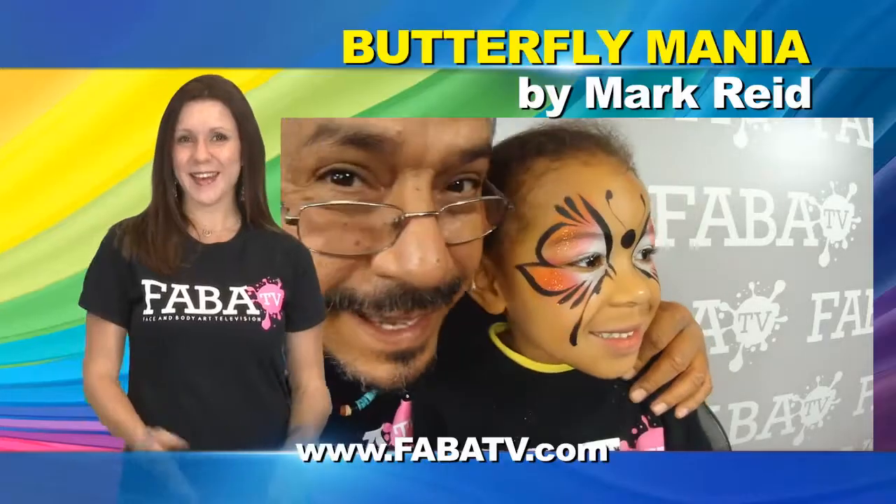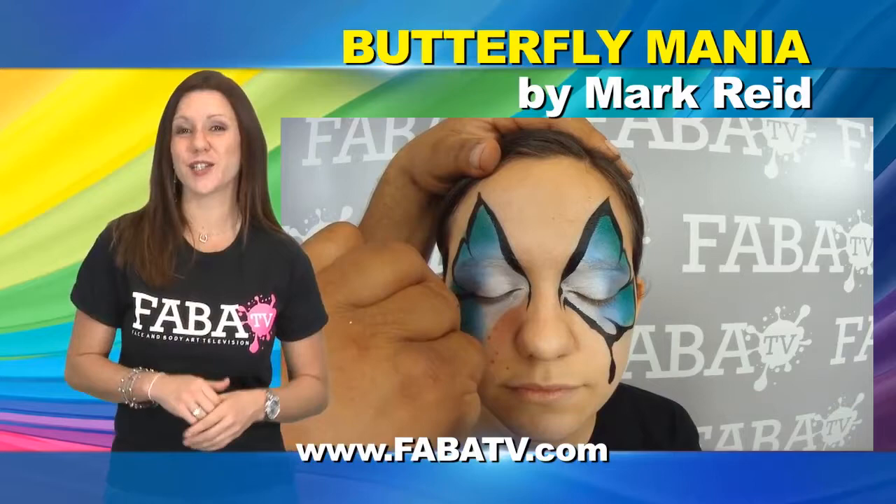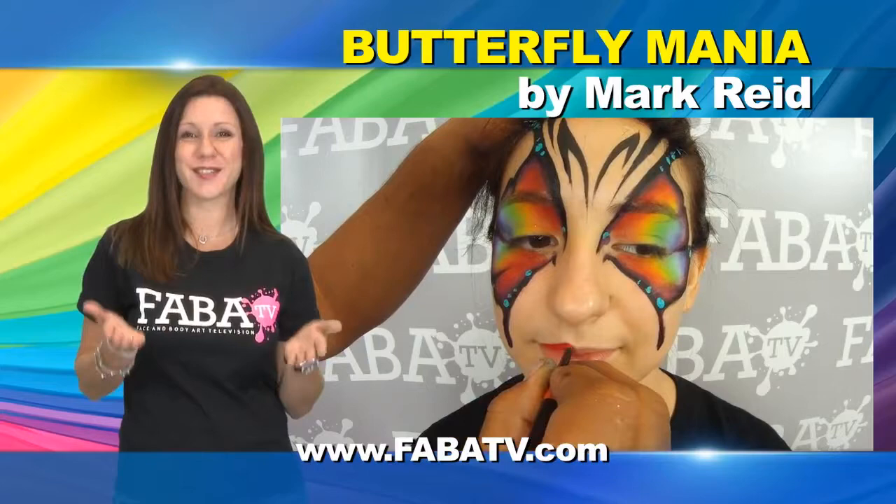In this class, Mark will take you from quick butterflies for long lines to more advanced showpieces. He will show you how to complete four different designs that vary in detail from simple to extreme — from a classic butterfly to blended beauty with so much more.